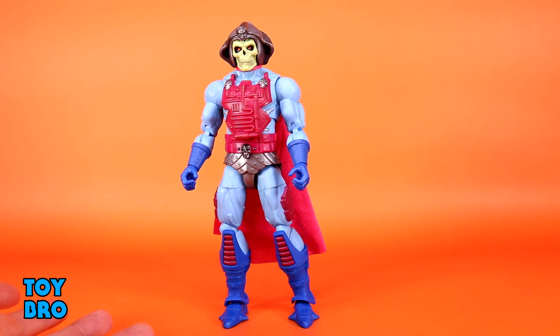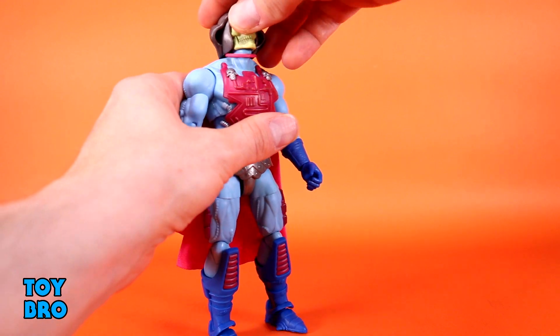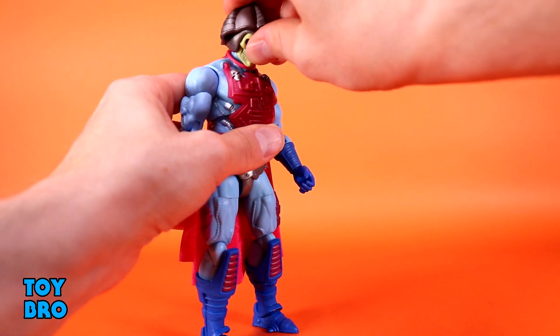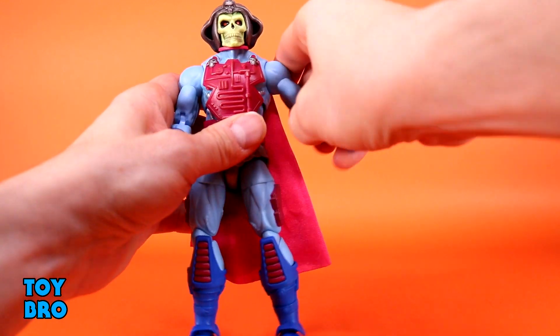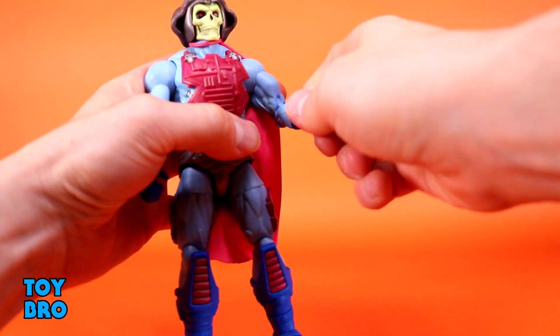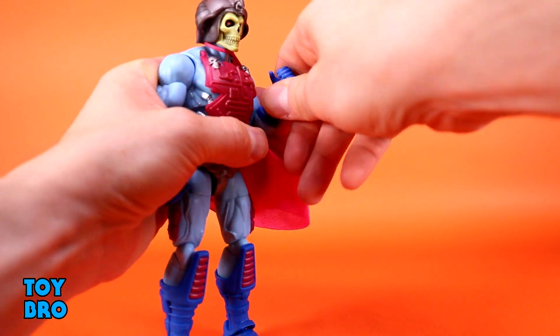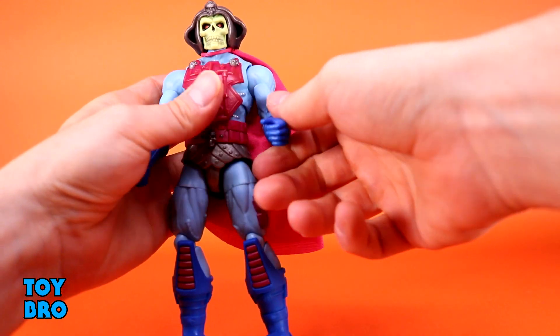So let's see what he can do, see how he moves around. He's very par for the course with Masterverse, but there are also some changes to this guy, or at least it feels like there are some changes for the better. We've got a head that can look up, and he can look down really, really good. You've got a little bobble, but not much, and then you've got your rotation. Arms go out at the shoulders, they rotate. We've got our bicep swivel, our double-jointed elbows, rotation, and hinges at those wrists.